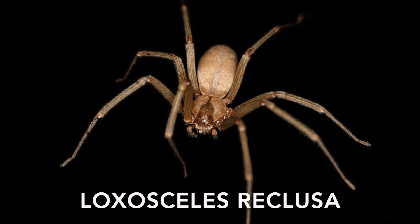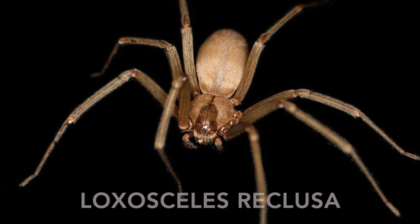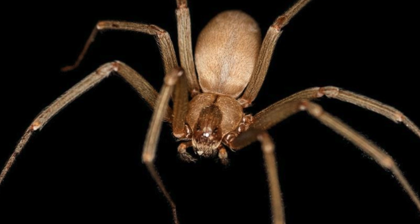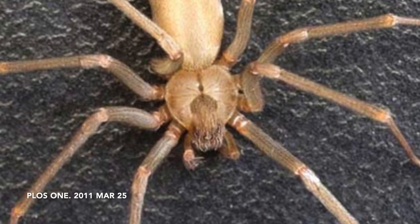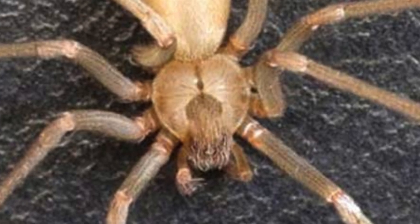The brown recluse, or Loxosceles reclusa, is a small, light to medium brown spider, about one half to two centimeters long — about the size of a penny, which is not very impressive. Still, it's a pretty spider. It usually has a violin-shaped mark on its middle, which is why it's often called the violin spider.